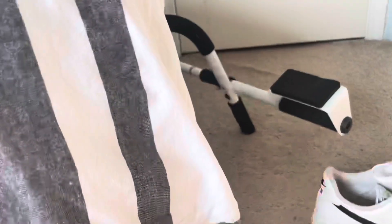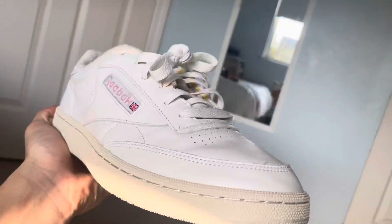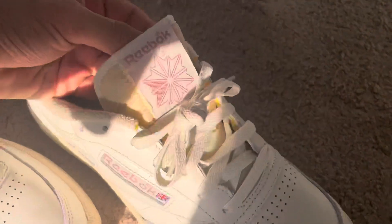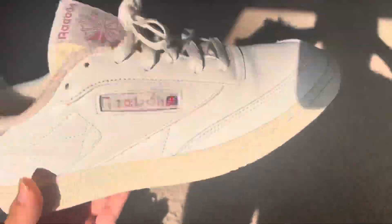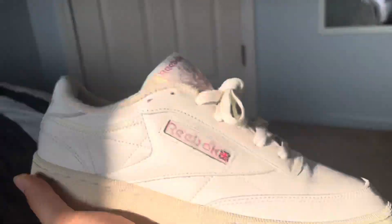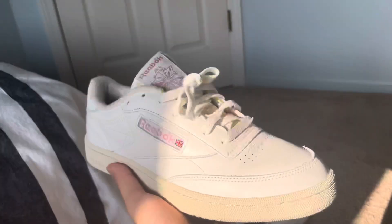I just wanted to make a quick video because no one has made a video on these shoes yet. These are Reebok Club C 85s in this new white and pink colorway. I just want to say they're mad comfy. There's this towel material where your ankle goes — it's pretty dope.